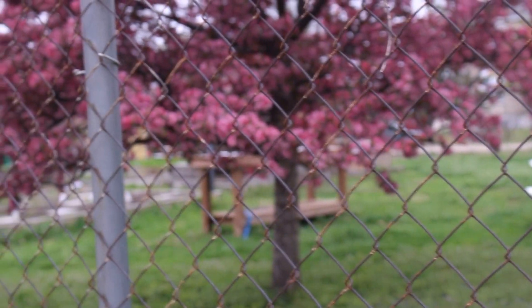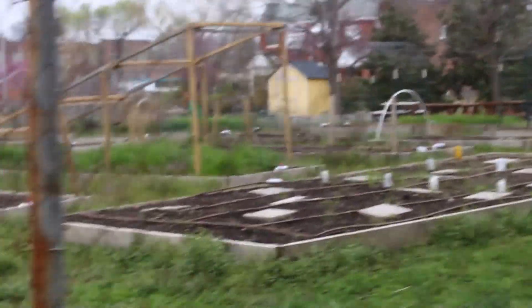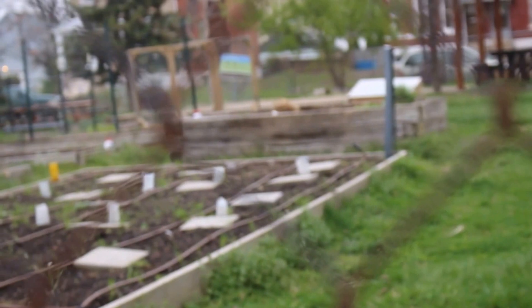Hey guys, welcome once again to Irie Stomach. Before we start our spaghetti and meatball recipe, I just wanted to share something with you that I'm really excited about. As you can see, it looks like I'm outside at a garden, which is correct. I'm at the community garden, which I've rented a plot to start growing some of the vegetables and herbs that I will be using in my recipes.